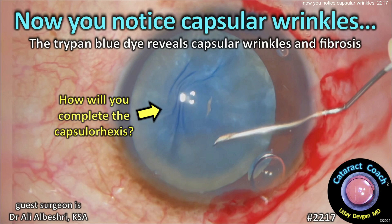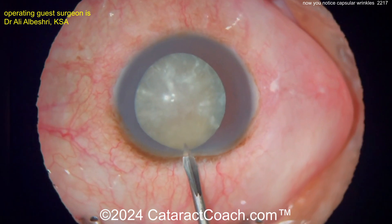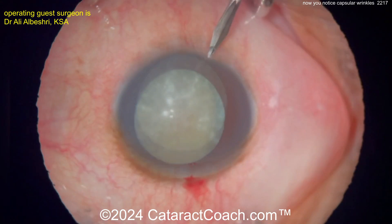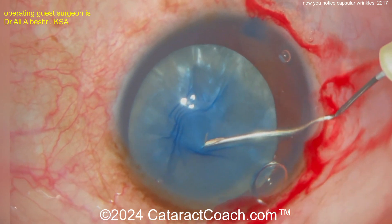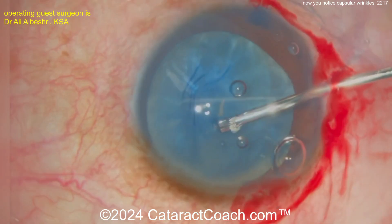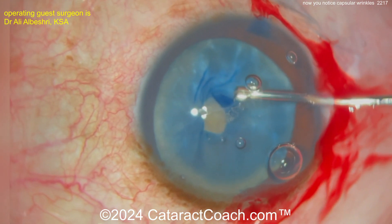At cataractcoach.com, notice the capsule wrinkles — the trypan blue reveals capsule wrinkles and anterior capsule fibrosis. Here's the pre-op look; it's not real obvious. Sometimes with these white cataracts you can't see too much detail of the anterior lens capsule, but once you put the trypan blue dye in, take a look — fibrotic lens capsule. You can see the wrinkles of the lens capsule. Tearing a capsulorhexis is not going to be easy because it gets stuck at those fibrotic bands.